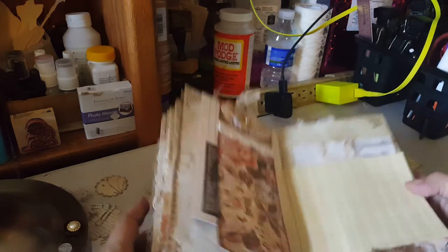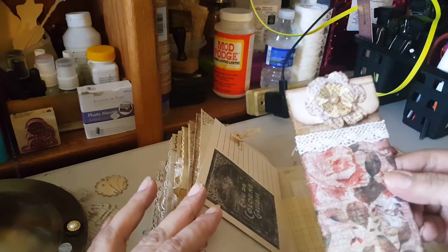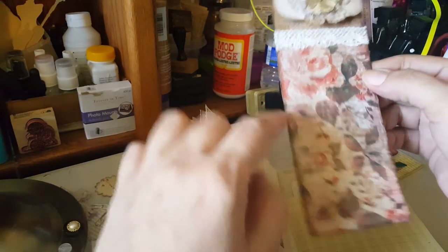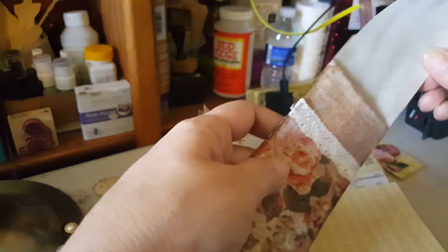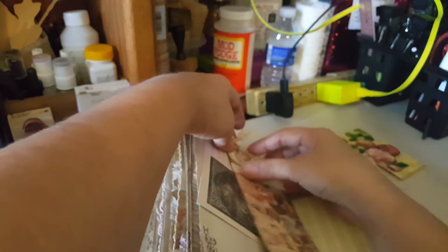Here's another one of those famous coin envelopes that I made. I also used a paper napkin on this one — let me see if I put anything in it. I did actually put something in this one. These are cool, I've got to make some more. I'm just going to make a bunch and leave them so when I need them they're done.